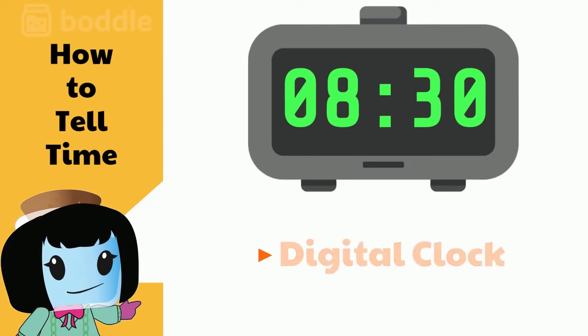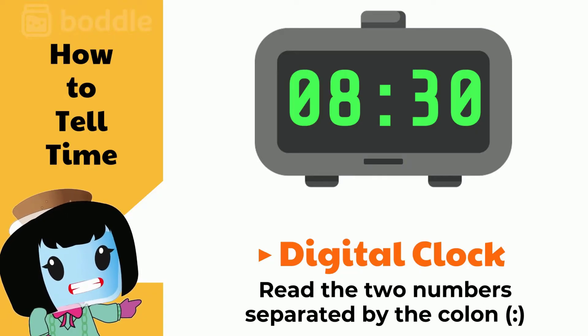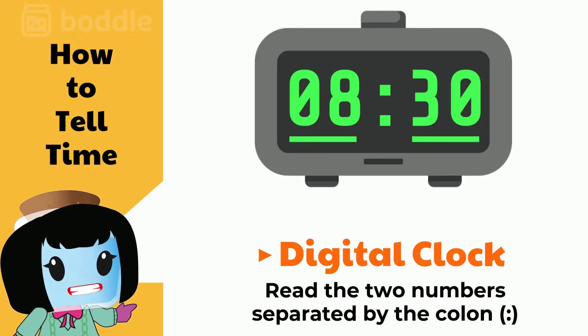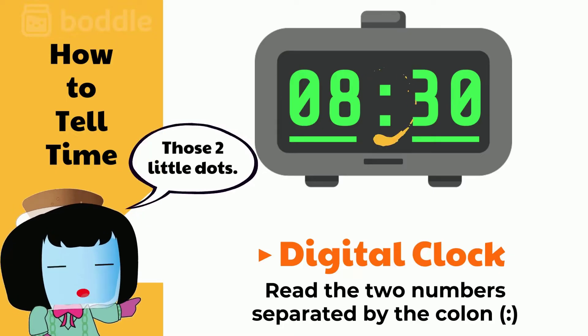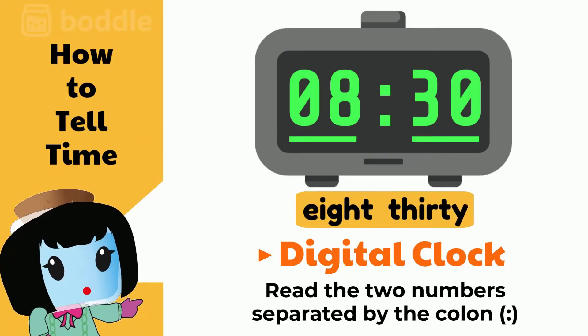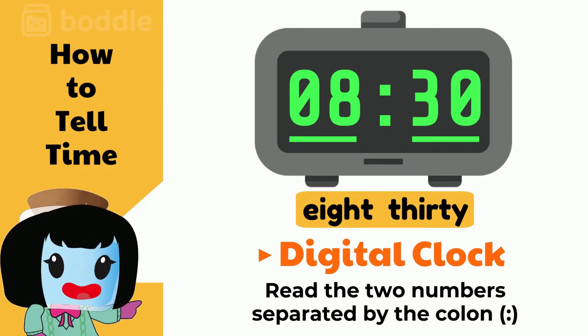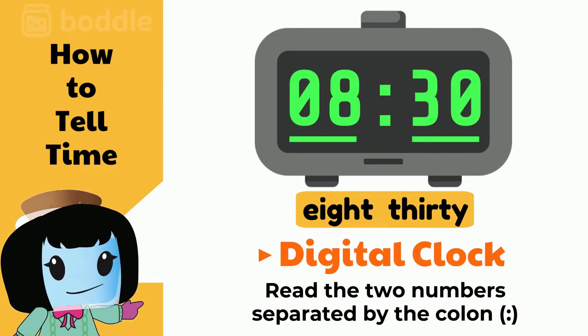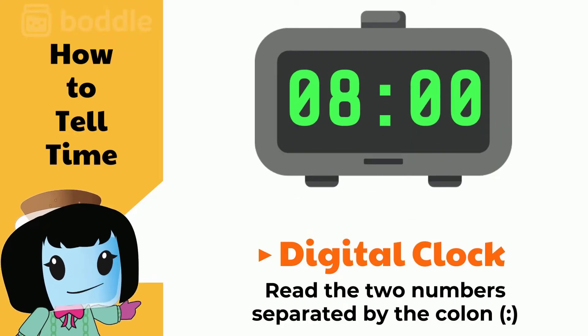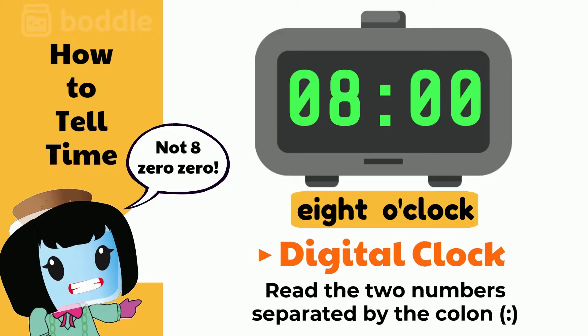To use a digital clock, we simply read through the numbers. Remember, we have to read two numbers separated by a colon — those two little dots. So this clock says 8:30. Also, if a digital clock shows this, we read it as 8 o'clock, not 8:00.